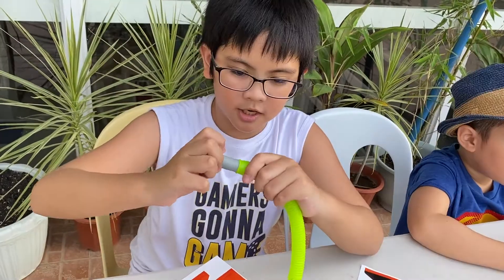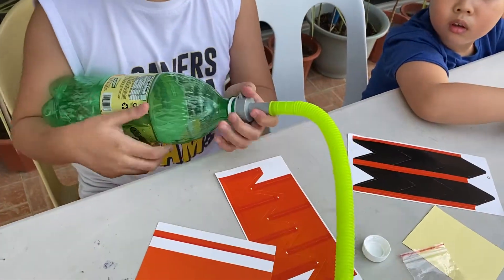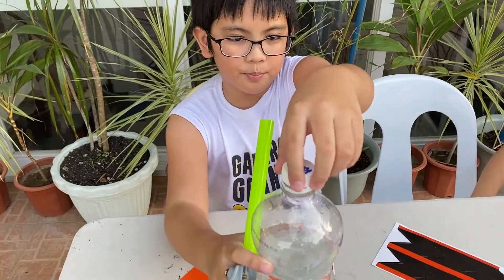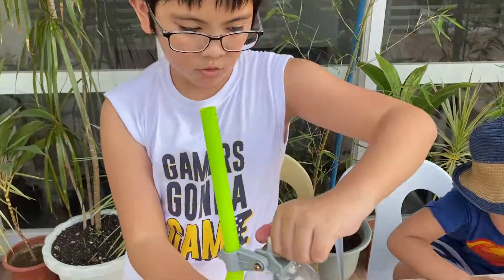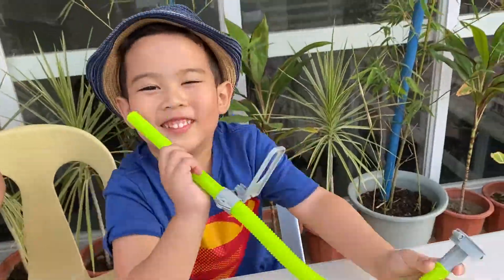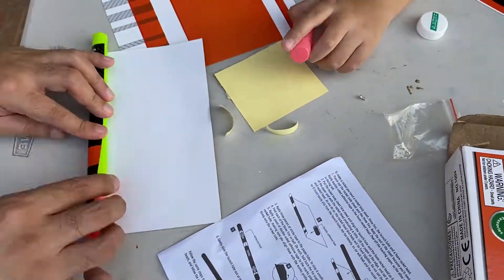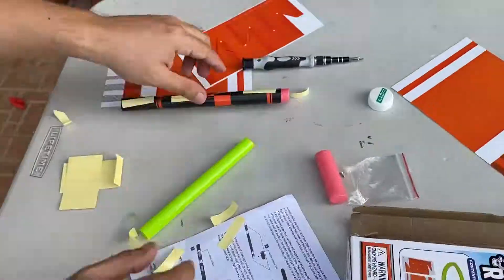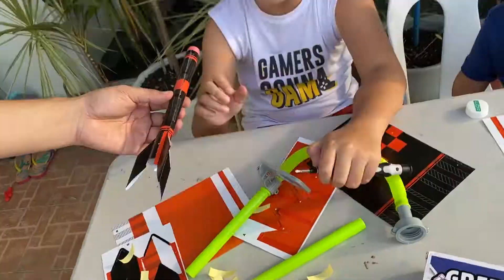Now we get this here at the bottom, then we get our bottle. We put it on like it's the cover — make sure it's very tight. Then we get the big one, unscrew the top, put it here, and then put the screw back. Make sure it can't get out. So now we're gonna make the rocket.